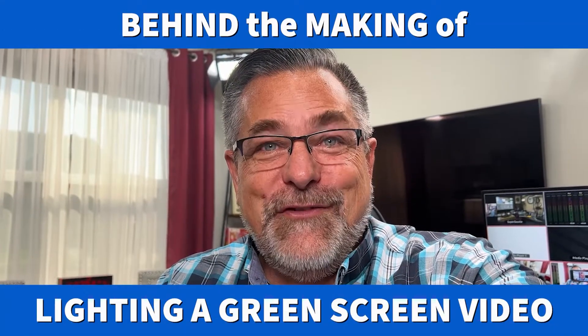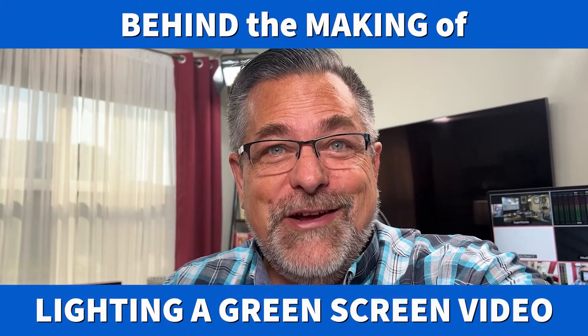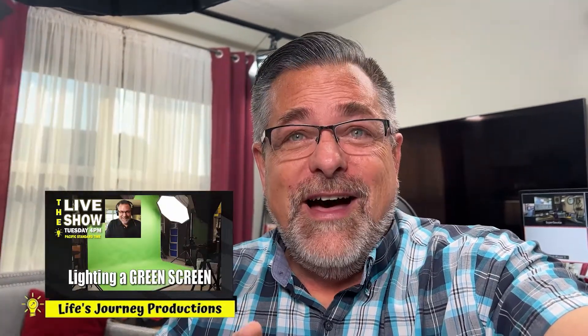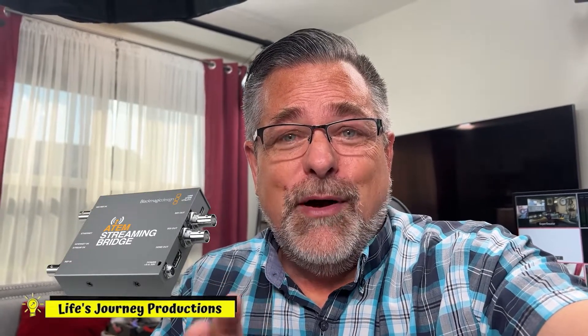Here's a behind the scenes from the studio of how I use the streaming bridge in my lighting green screen video that just went live — it was a live stream Tuesday in October. This is how I wired my streaming bridge using my ATEM Mini Pro to broadcast to it and bring it here in the studio. Let's go take a look at how that works.